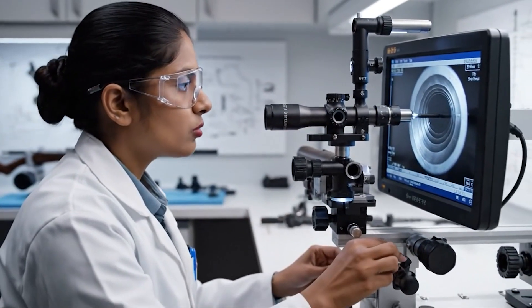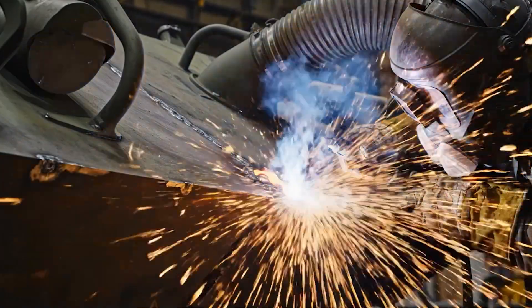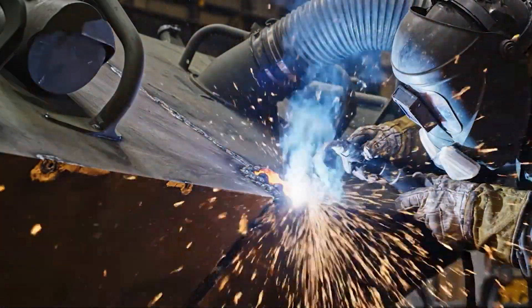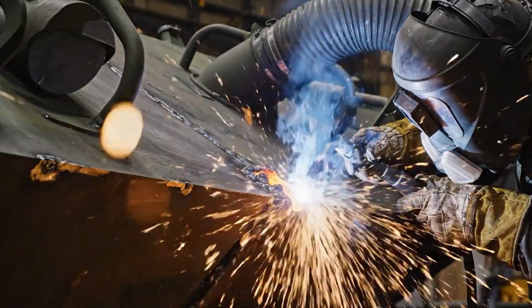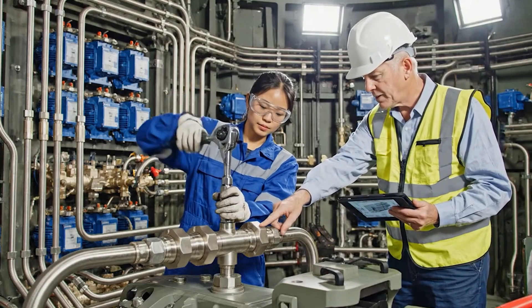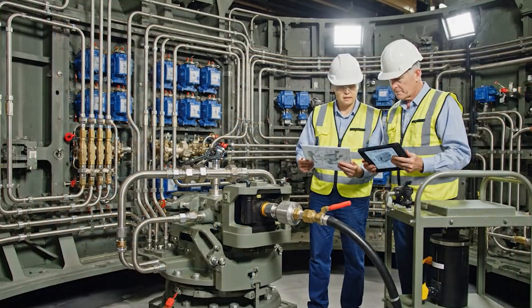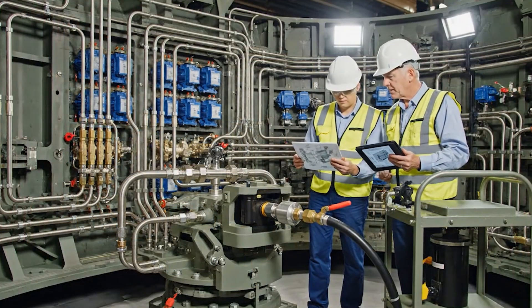Bore surface smooth, within tolerance. Confirm the pressure specifications on the elevation actuator. Torque the main line, reading stable at 3,000 PSI. Begin the rotation test sequence.